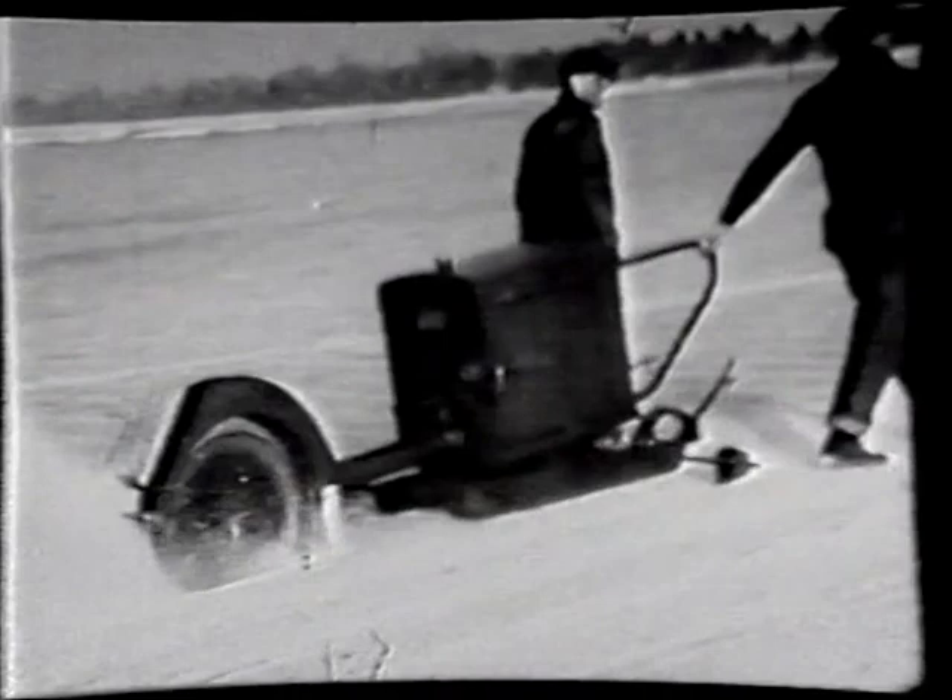This is the scrapers. You can see they went to shore to dump and they'd go back for another load. They did that because there was a lot of snow on the ice — it would make cloudy ice, and that was undesirable.